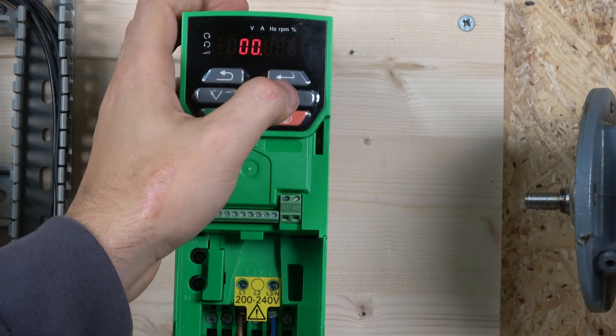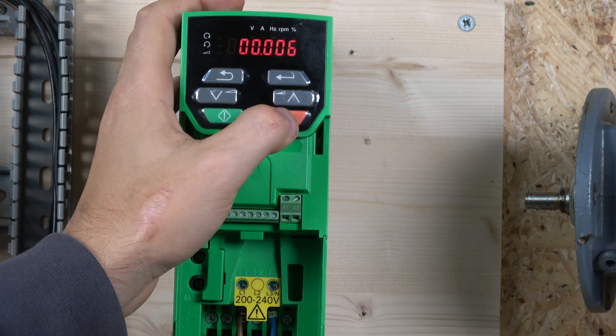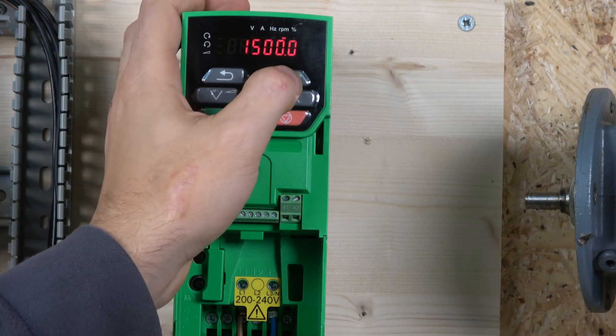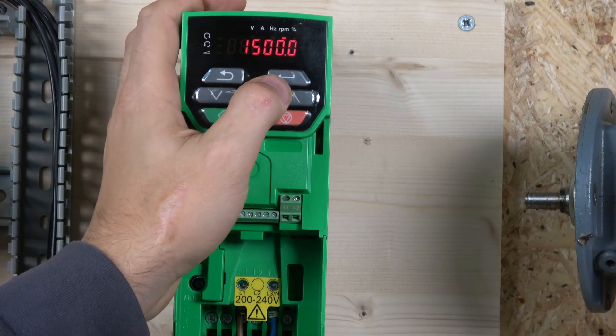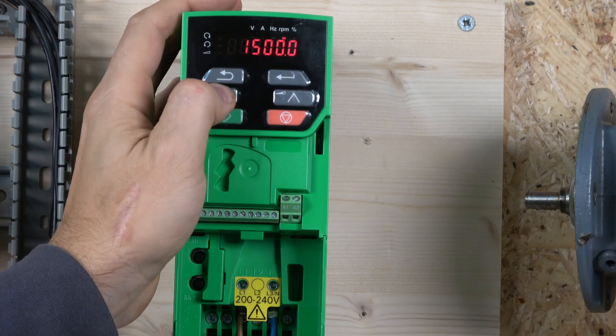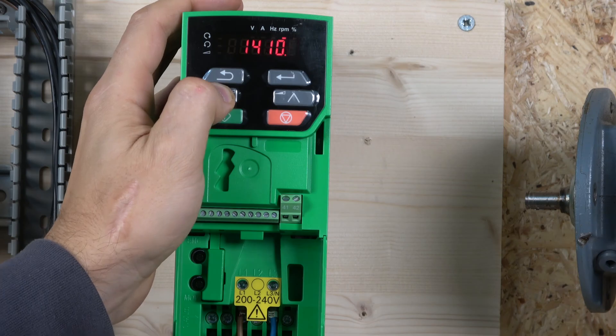The next parameter is motor rated speed, which is parameter 7. My motor's rated speed is 1380 RPM. All of this information you can find on your motor data plate.